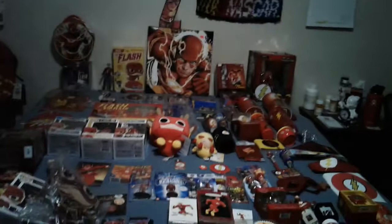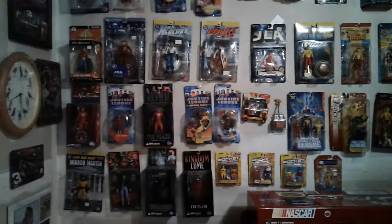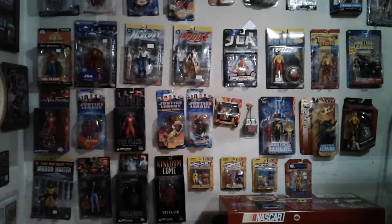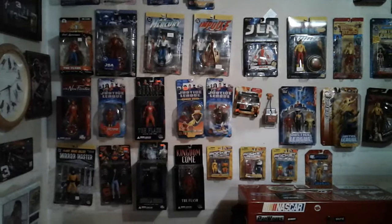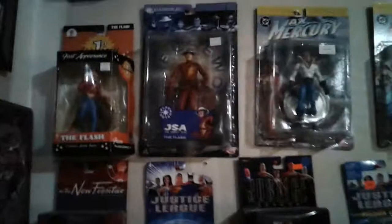Now I want to take you out to the garage to show you the rest of my action figures. Okay guys, so we're out in the garage, and these are the rest of my action figures. If you start with the very top row, you'll see where it says 'first appearance' — that is of Jay Garrick, the very first Flash.